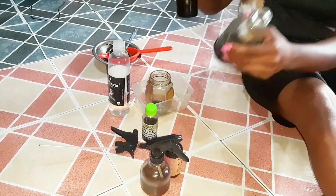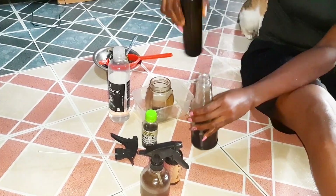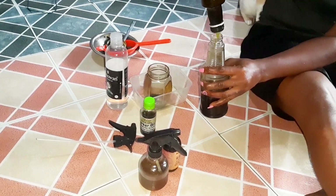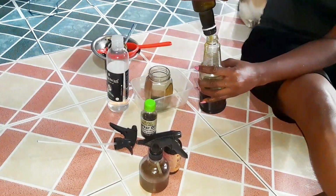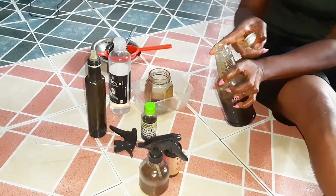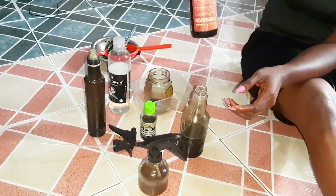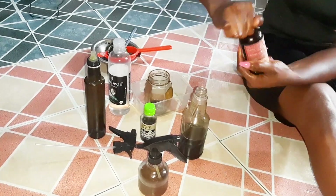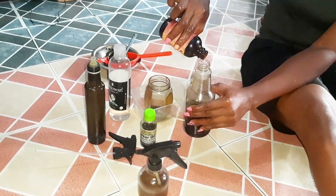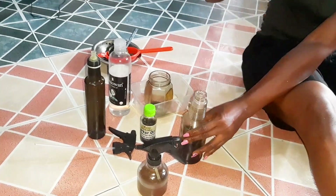So I added the cacao oil first — you can see I added a very little quantity, because normally they're going to tell you don't add it to your scalp, but it works for me so I added just a little quantity. And now this is my avocado oil, so I'm adding all of the avocado oil because I don't really have much left. Avocado oil contains a lot of protein and protein is actually good for your hair, and it has other great hair benefits. This is my Jamaican black castor oil, so I'm also going in with it. I don't do anything on my hair without my black castor oil — it is very important. So that is the castor oil going in.